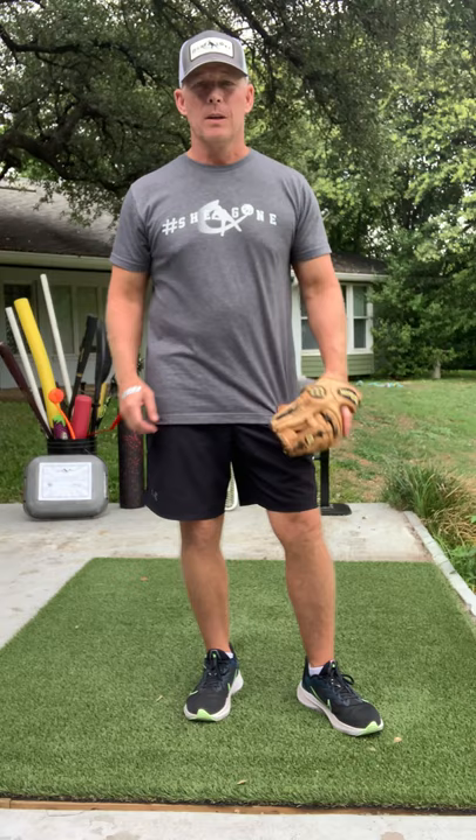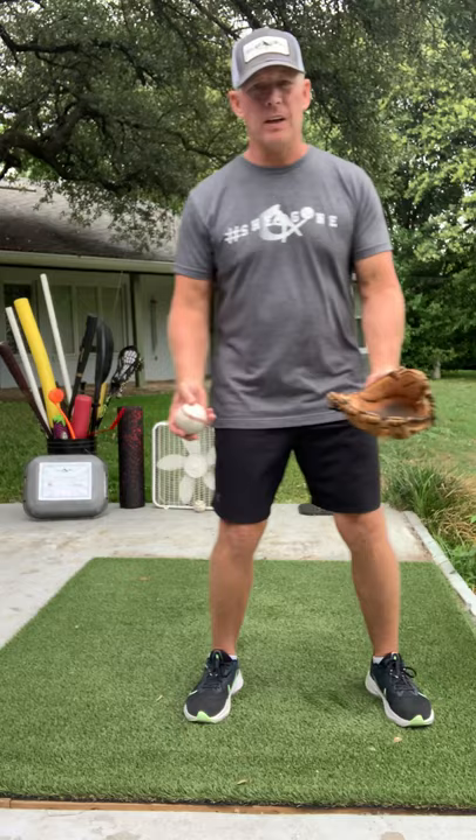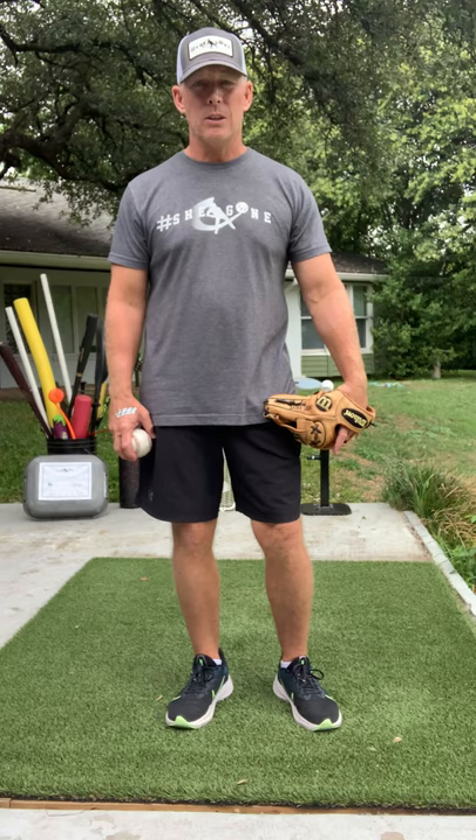I would like to encourage all the kids on the team to try and field every ball in the middle of your body and move your feet, get over in front of it. Don't be lazy. But there are certain balls that are hit too hard, or you're too far away from to get in front of — so in those instances you need to know how to use a backhand.